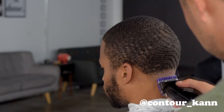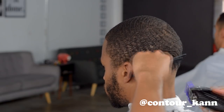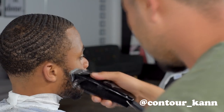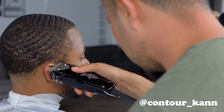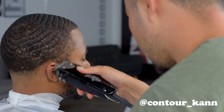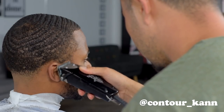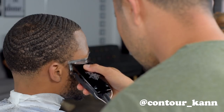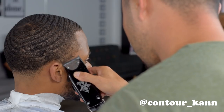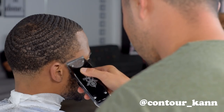I was really happy to cut Andre today. I really appreciate barbering because I get to meet people from all walks of life, from all different places in the United States and even the world. The more people I meet from different walks of life, the more I'm exposed to different cultures and different opinions — that's one thing I truly enjoy about barbering.